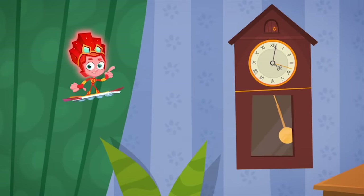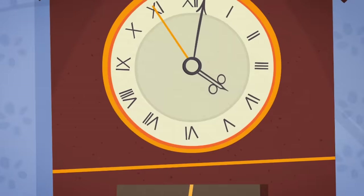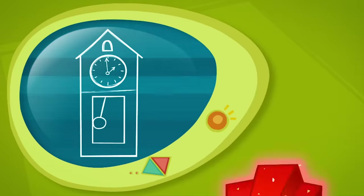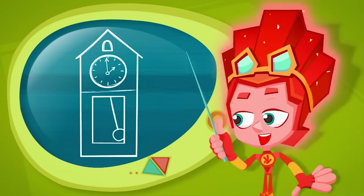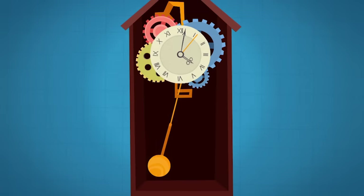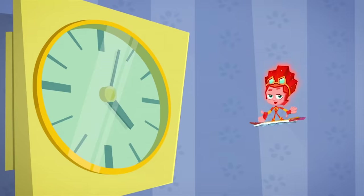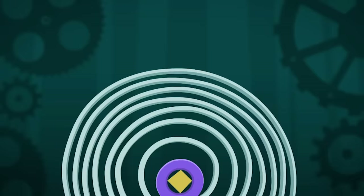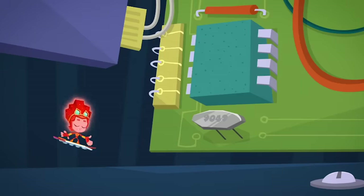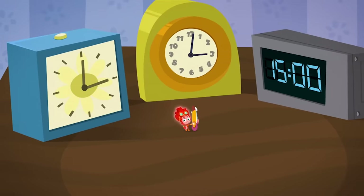Since olden times, many clocks run with the help of a pendulum. The pendulum controls how fast the hands of the clock turn. If you make it longer, the pendulum will start to swing slower and the clock's hands will slow down. If you make the pendulum shorter, the clock will tick faster. Most clocks that are made today don't use pendulums — they run with the help of springs or an electronic chip instead. But even so, there are ways to change the speed of these clocks too.